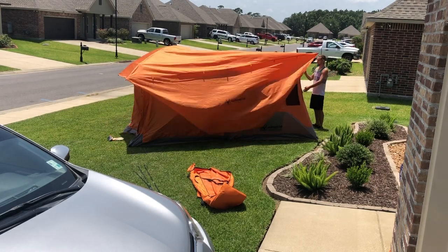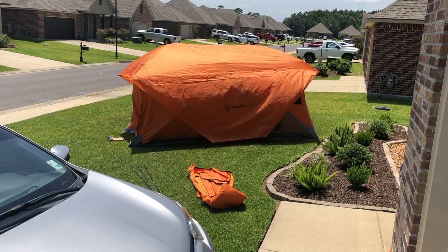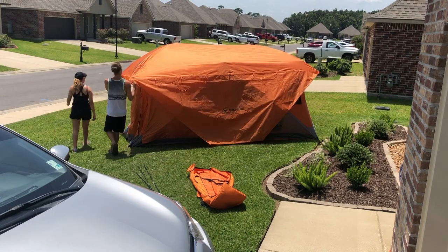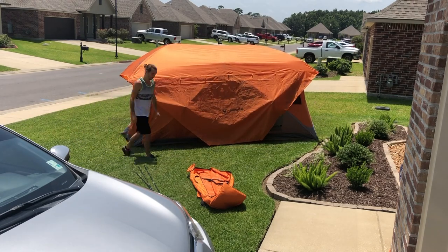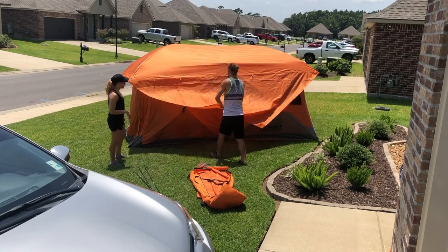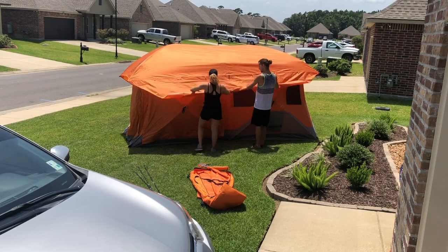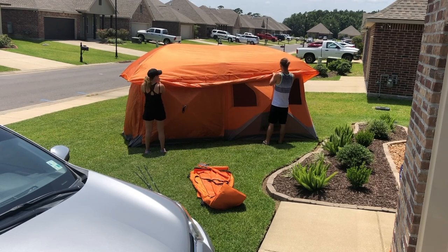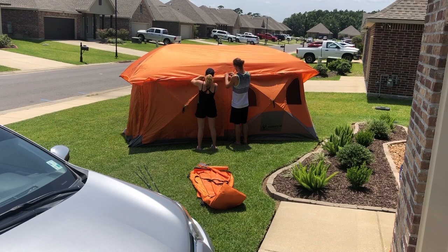The poles are already installed on the rain fly — you just put them in their designated spots and push the ceiling back up. For the rest of this section I've got it sped up as well. I just didn't want to drag the video out longer than needed while we were rolling up the windows and things like that.